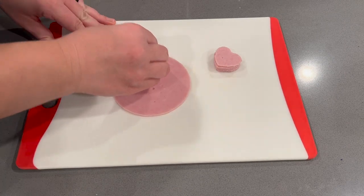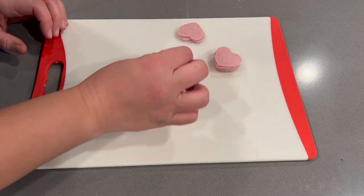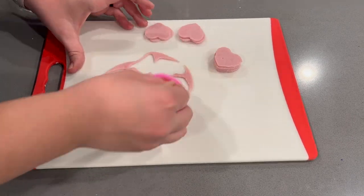Aubrey especially liked this little lunchable-inspired treat on this day, and I really loved it too. It was one of my highlights growing up when I got a lunchable.